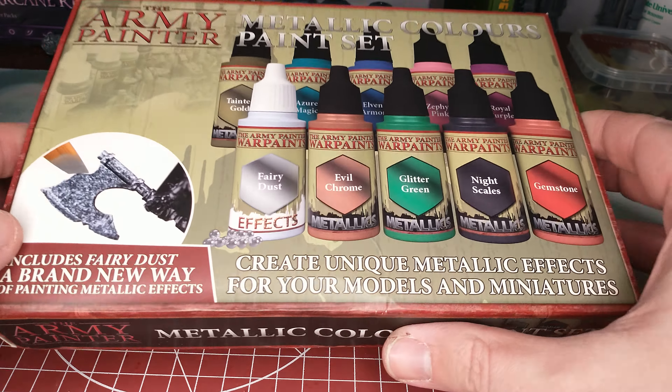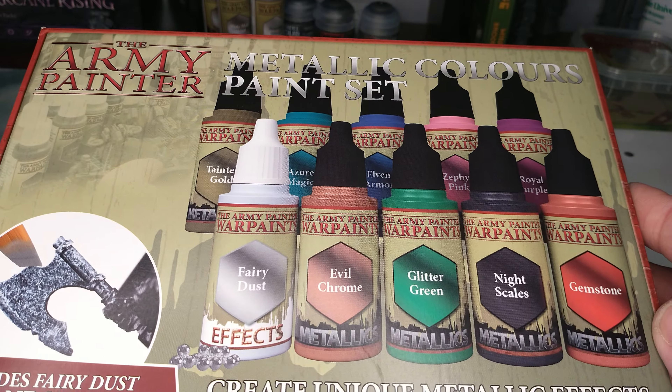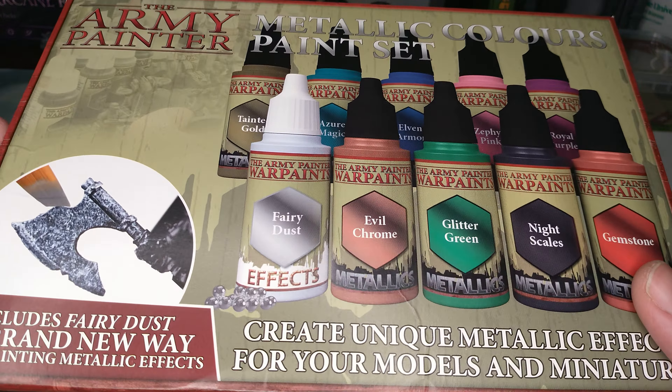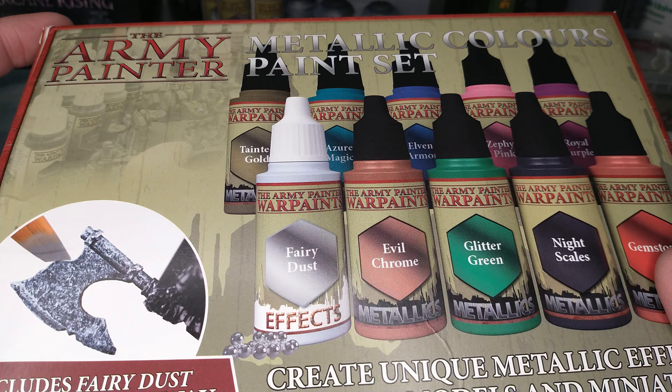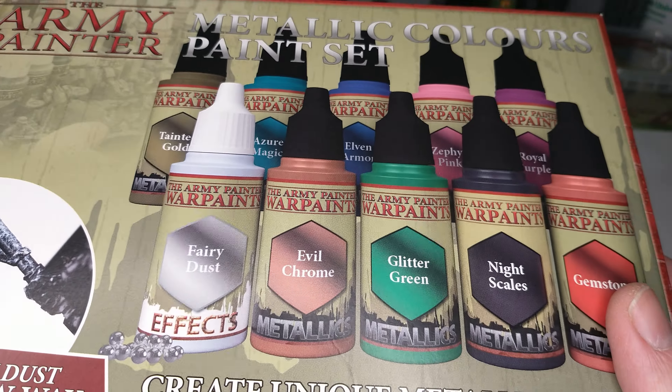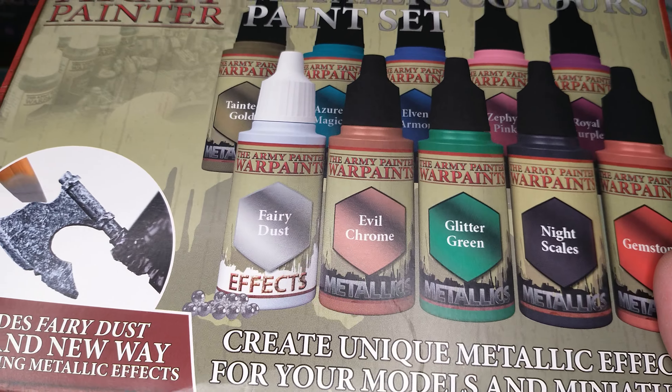Hello and welcome to a quick unboxing of the Army Painter Metallic Colors paint set. This is something that is fairly unique to the Army Painter range, as far as I can tell. This set has a variety of colored metallics in it.